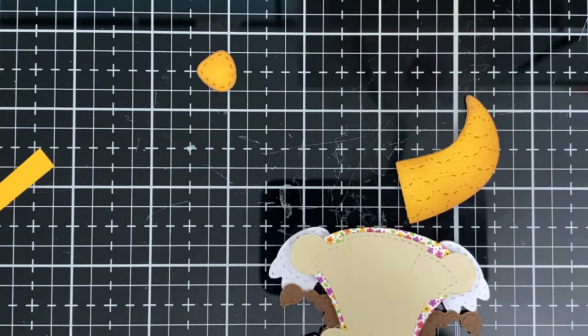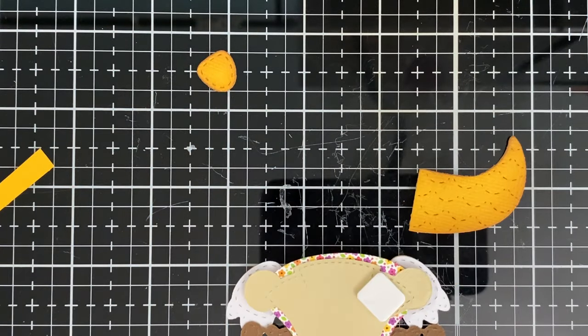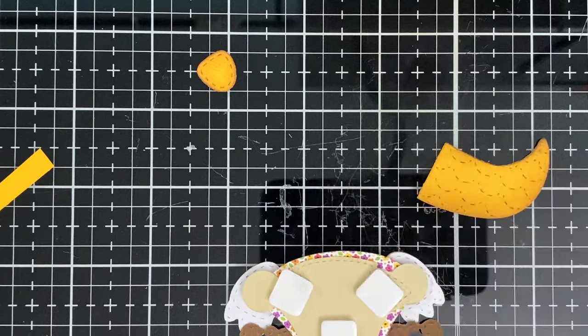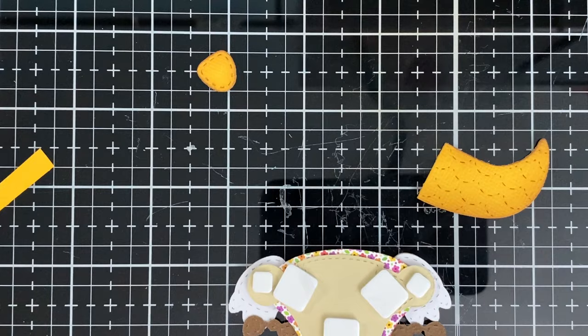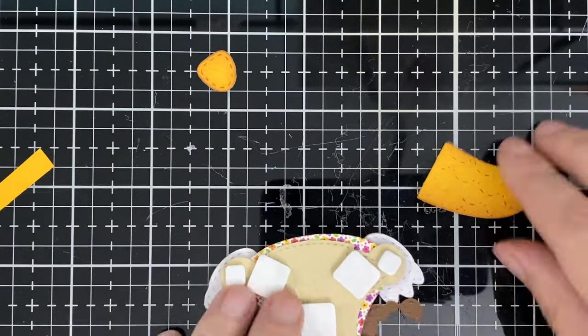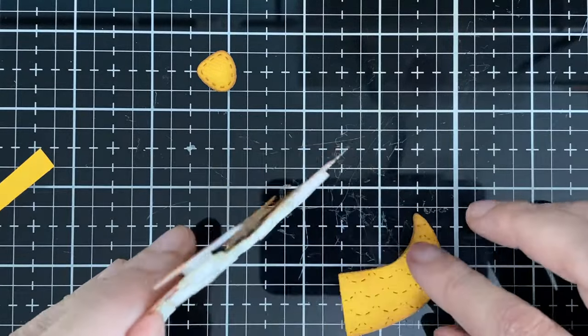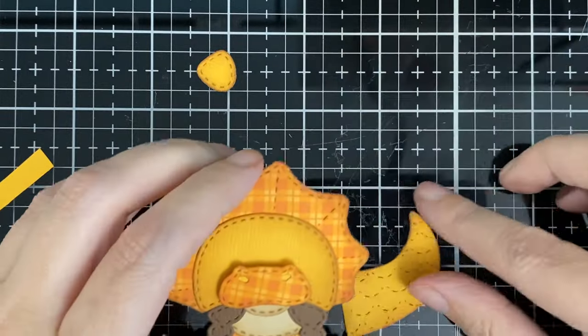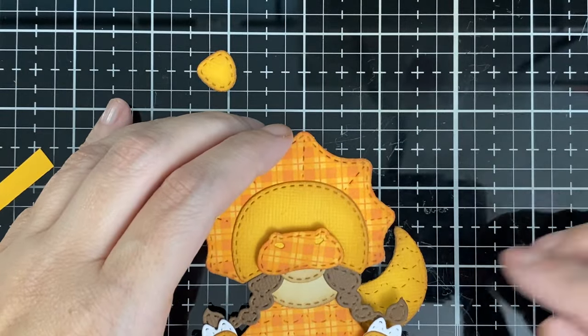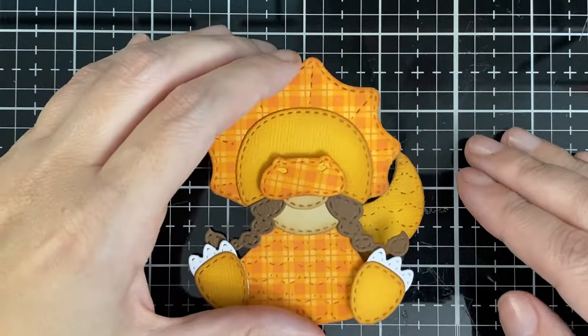Me and my daughter were cutting all these, and she cut this color out thinking of Sarah from 'The Land Before Time' — if you remember that show from when you were a child. So we did her looking like Sarah!